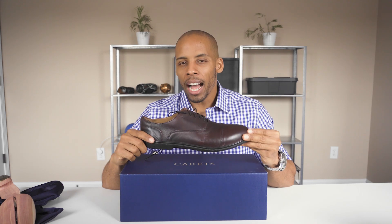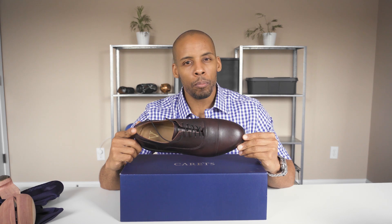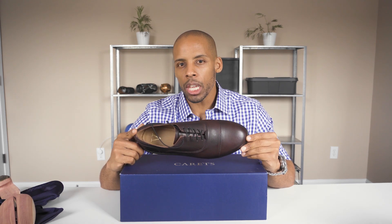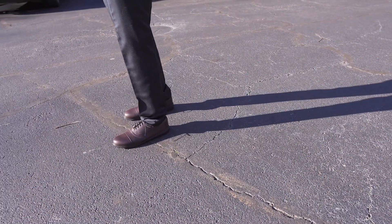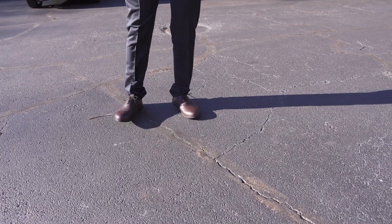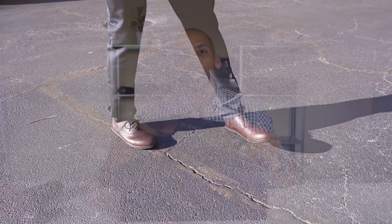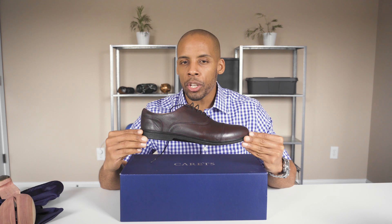The heel is not the only qualifier for a barefoot shoe, though. The toes also demand freedom from the archaic pointed designs of most conventional shoes. And I found the toe box on these Oxfords to be ample enough to wiggle my toes freely. They sent me an 11EE, based on the measurements that I had sent the company.